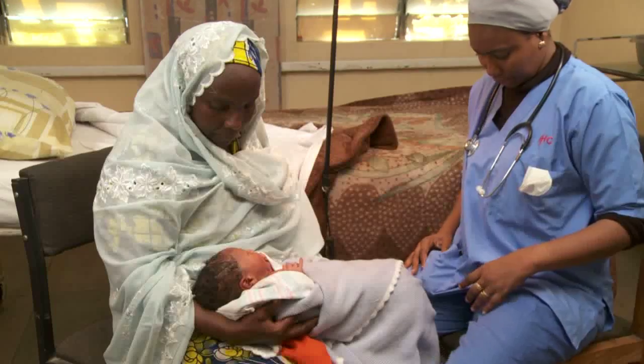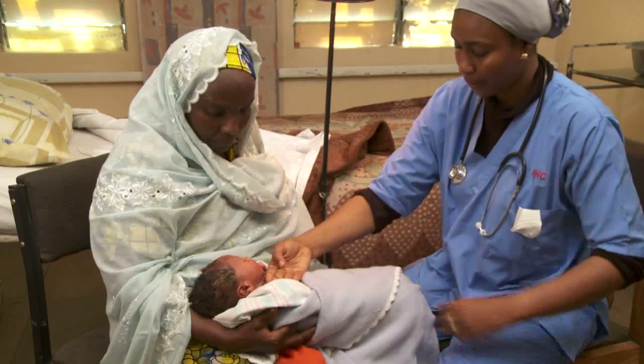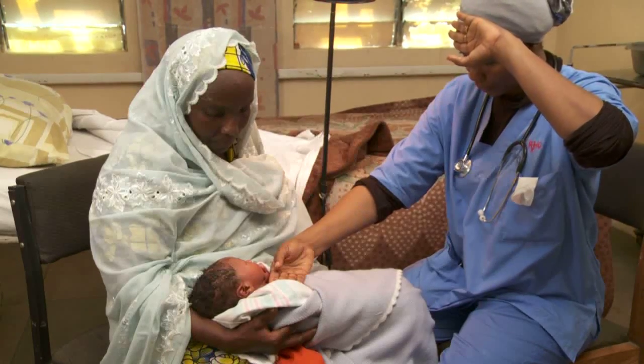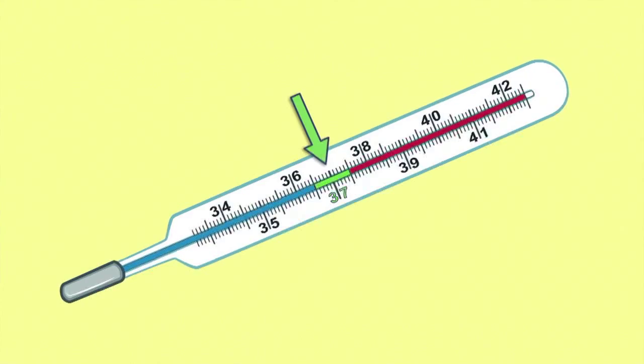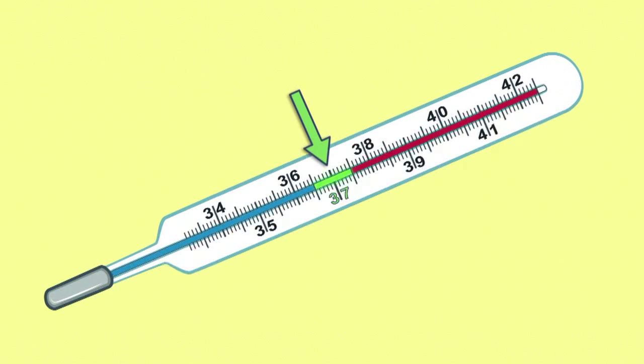Next, check his temperature, breathing, and heart rate. Feel the baby's trunk with the back of your hand, comparing it to your forehead. Or, place a thermometer deep under the arm. The normal range is between 36.5 and 37.5 degrees.